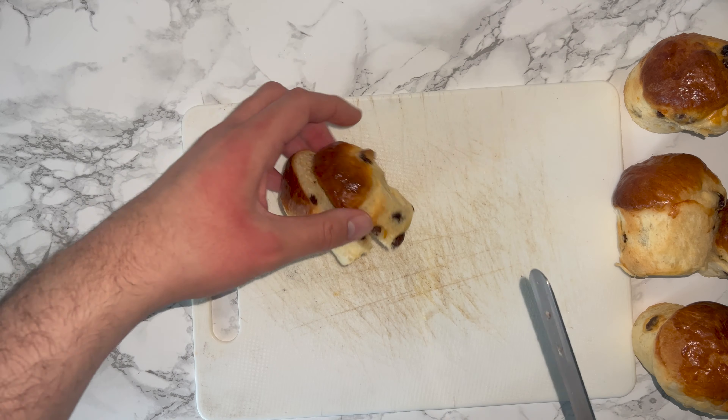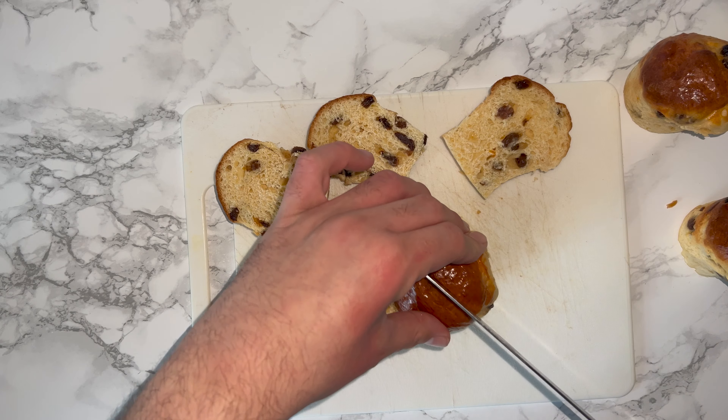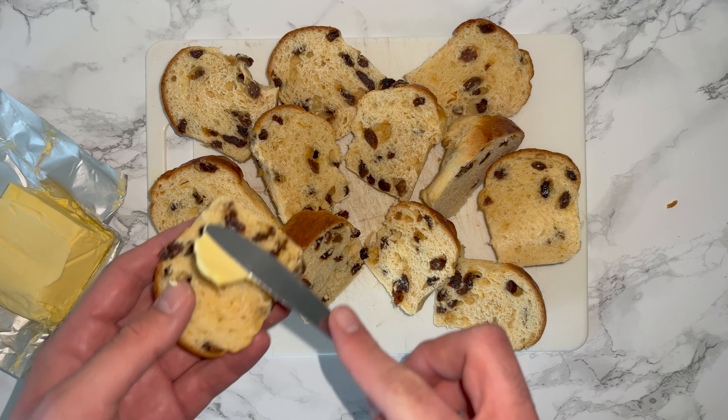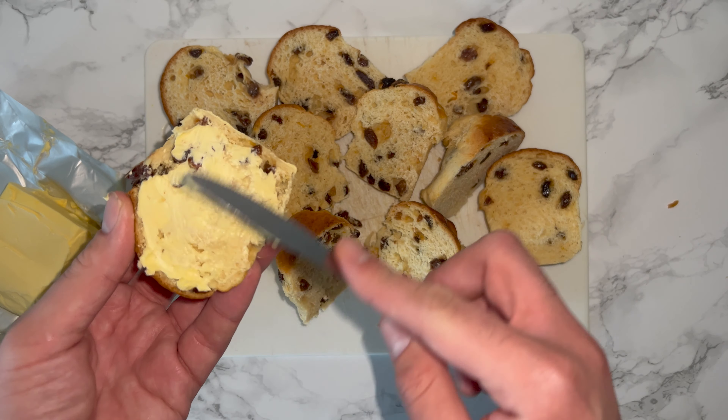To start, you'll want to grab your mini panettones that you made a couple of days ago, so they should be semi stale. Cut them in half — that's all you need to do for now. Once you've got them all cut in half, go ahead and coat one side with butter.